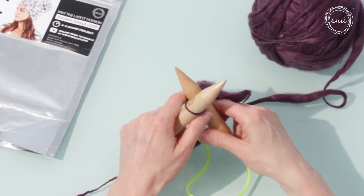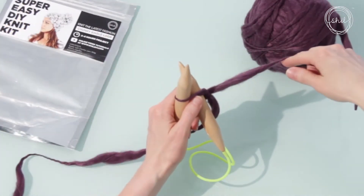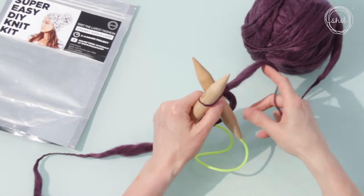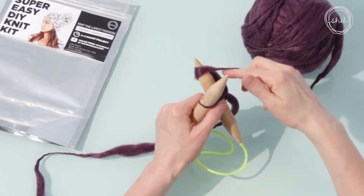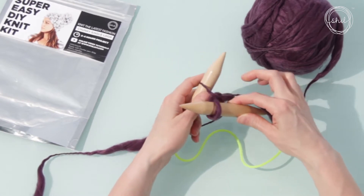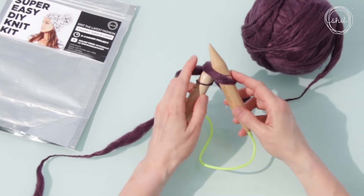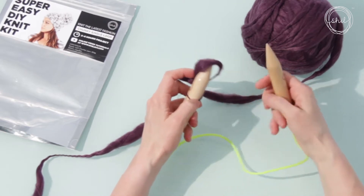We're going to make each new loop in four steps. Step one: with the right needle, put it up through the loop on your left needle. Step two: pick up the end of the yarn attached to the ball and wrap behind and around your right needle. Step three: pull your right needle through to the front, catching the new loop. Step four: put the new loop back on your left needle.